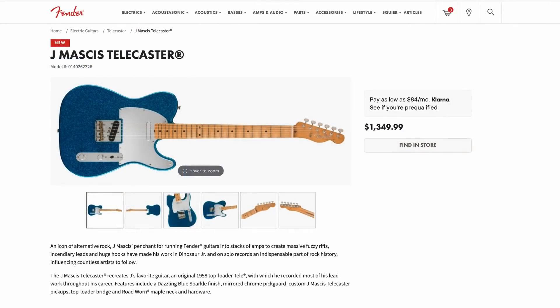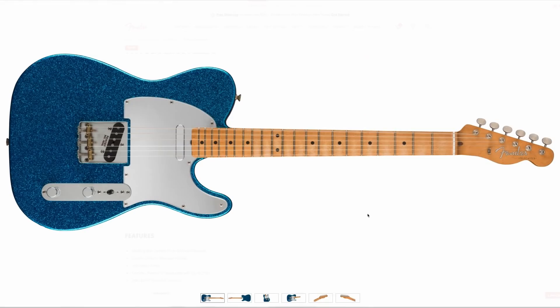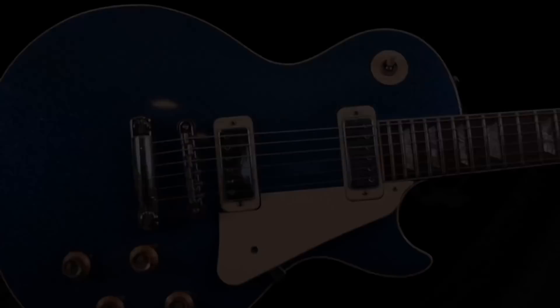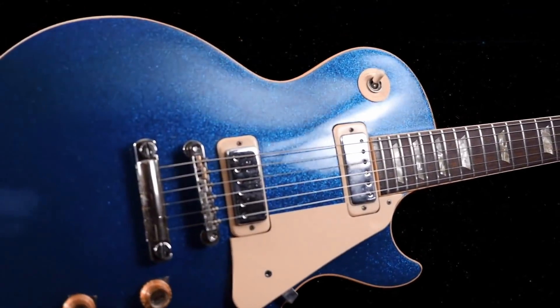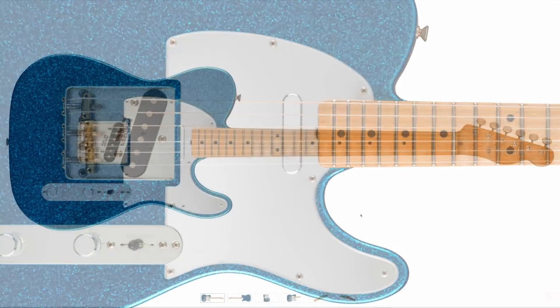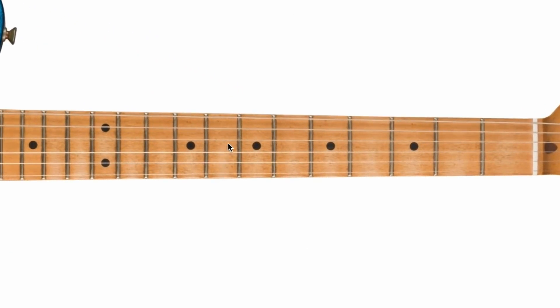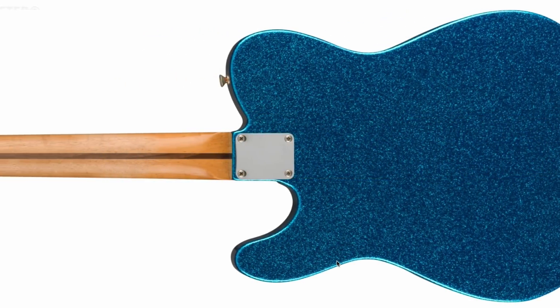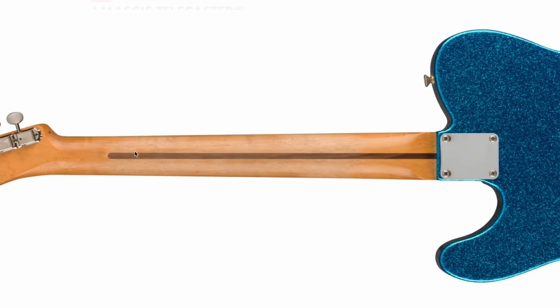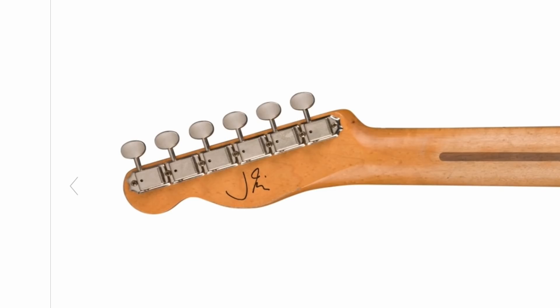Next up, a new signature for J Mascis — a Telecaster this time. He's had a Jazzmaster previously that everybody asks me to review but I never got around to it. This one is sparkle blue, which I love. There appears to be a reflective or gray pickguard, and moving to the back it's also sparkle blue — and it almost looks aged, or maybe that's just the lighting.